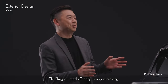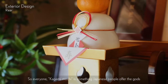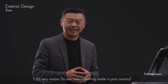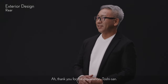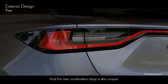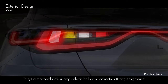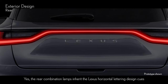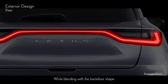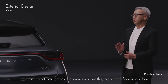The Kagami-mochi theory is very interesting. Kagami-mochi is something Japanese people offer the gods when they welcome the new year — it's very unique. And this rear combination lamp is also unique. Yes, the rear combination lamps inherit the Lexus horizontal lettering design cues, but are expressed in a way that is unique to this car. While blending with the back door's shape, I gave it a characteristic graphic that cranks a bit like this to give the LBX a unique look.